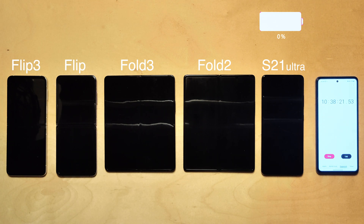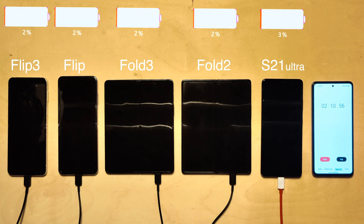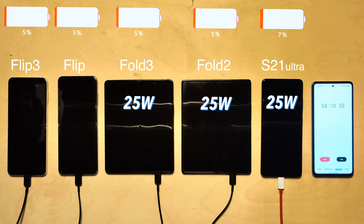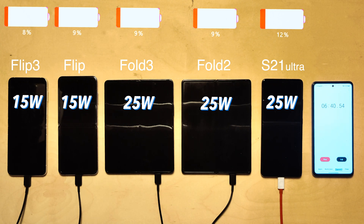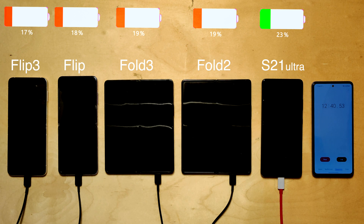Now that all devices are dead, we do a quick charging test. None of these devices have particularly fast charging: the Folds and S21 Ultra have 25-watt fast charging, and both Flips have 15-watt charging. The older generation — the original Flip and the Fold 2 — still include a charger in the box, but the Fold 3, Flip 3, and S21 Ultra do not, which is disappointing given how expensive these devices are.